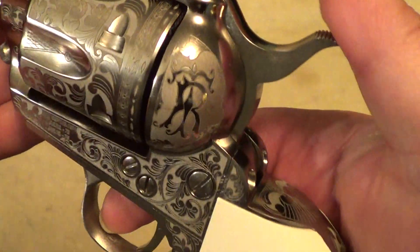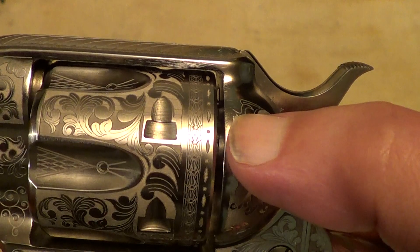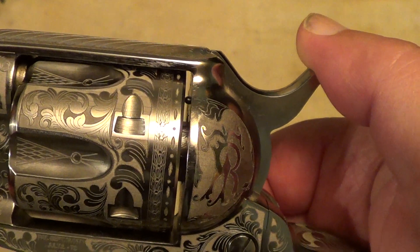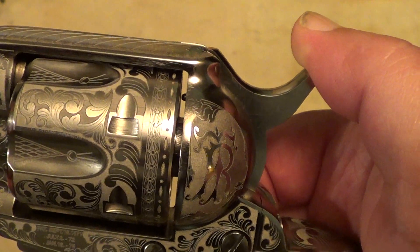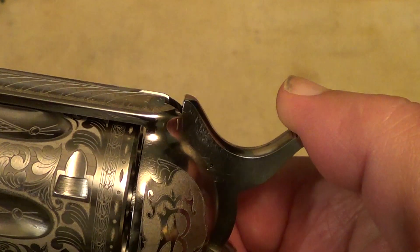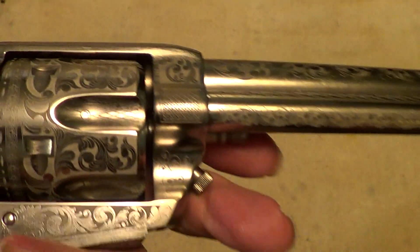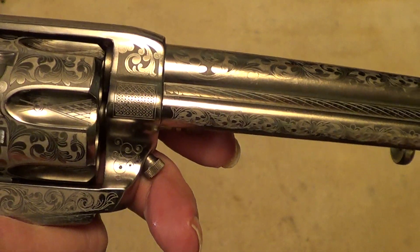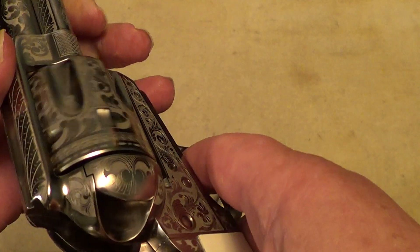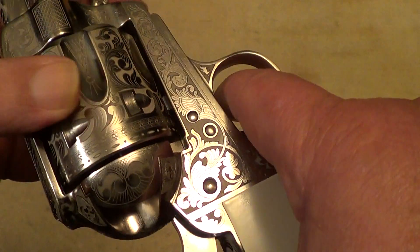It is a true copy of the old Colt single-action army. You can see the firing pin sitting through there, so when the hammer is completely down, your firing pin would be resting on a live round unless you keep it on that little safety catch notch. Most people that carry a single-action army just carry it with the hammer down on an empty chamber.